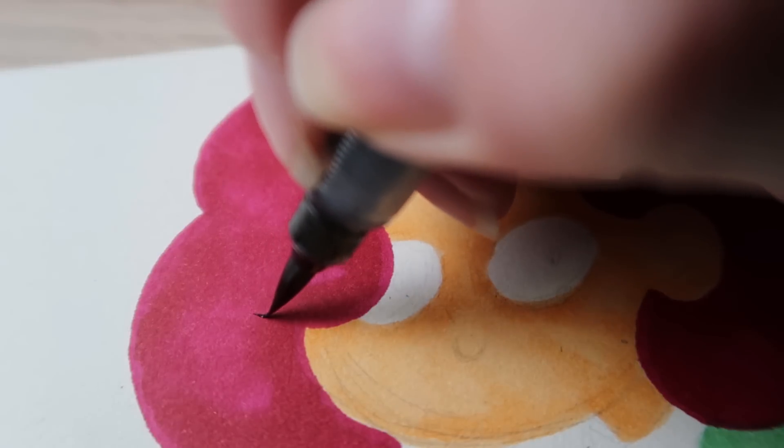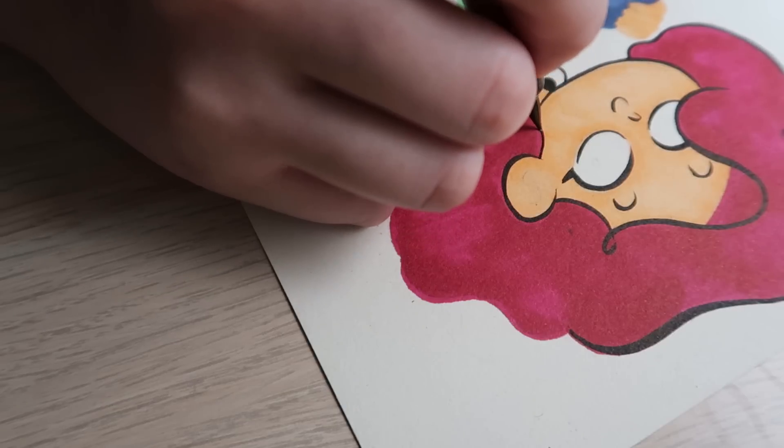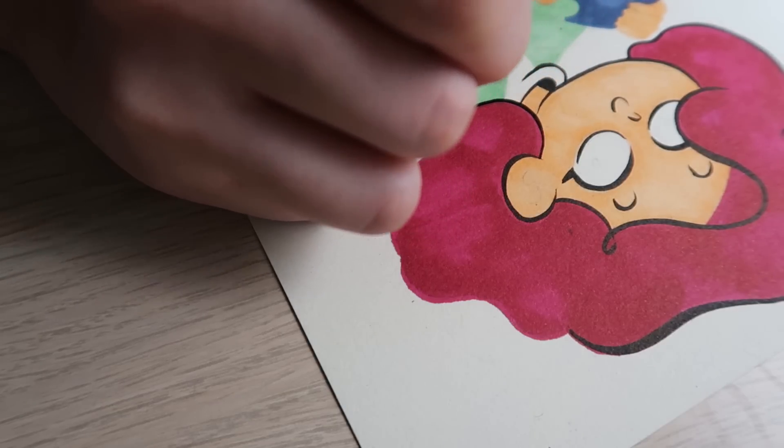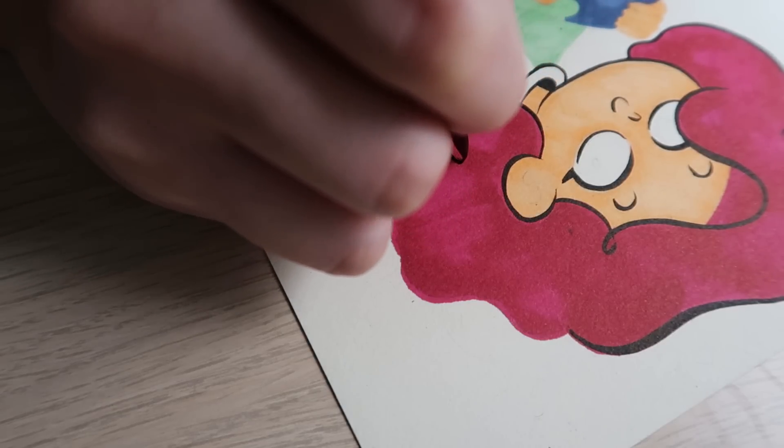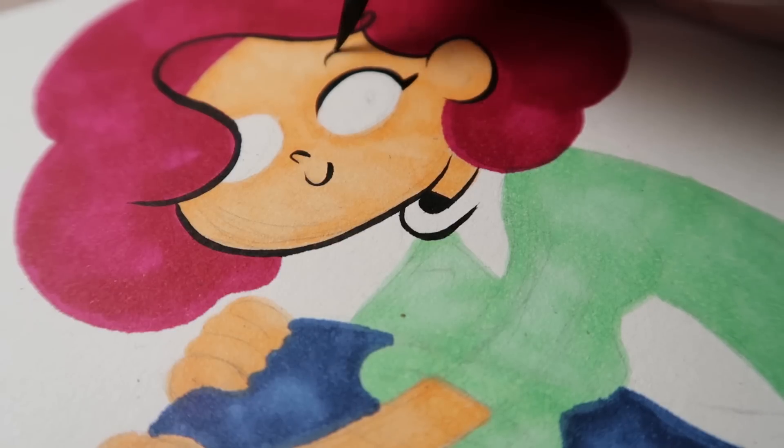Next is my favourite step: inking. Here I'm using the Pentel colour brush pen. It's one of my favourite brush pens for inking because the nib is firm and flexible enough to give me a good range of line variation.